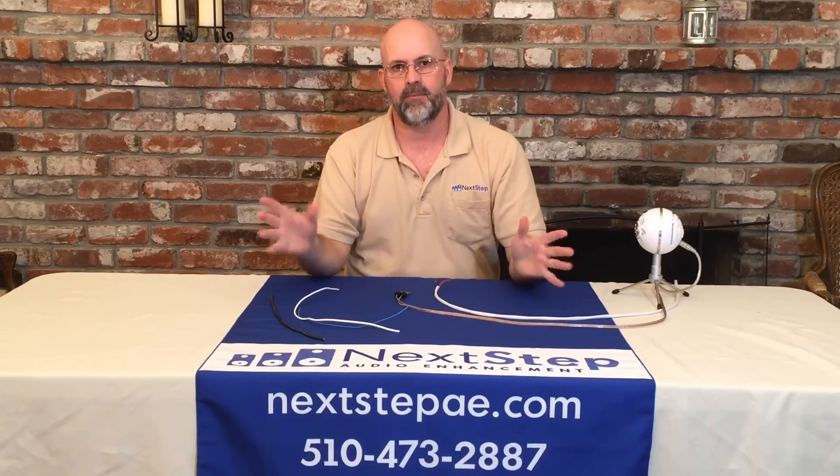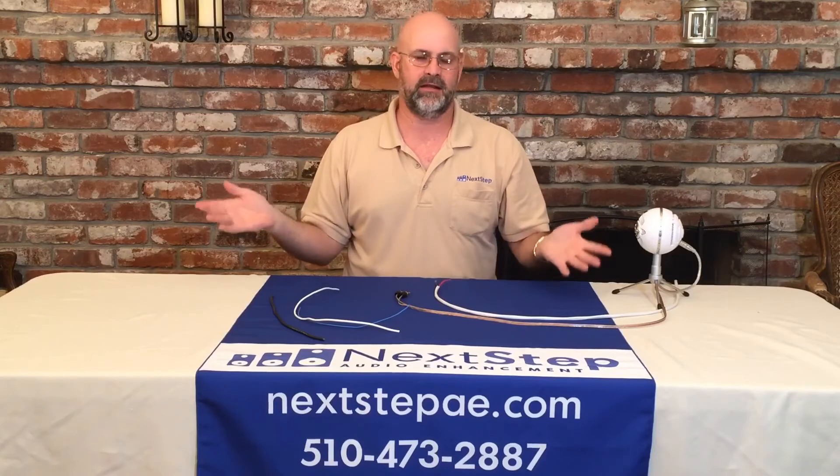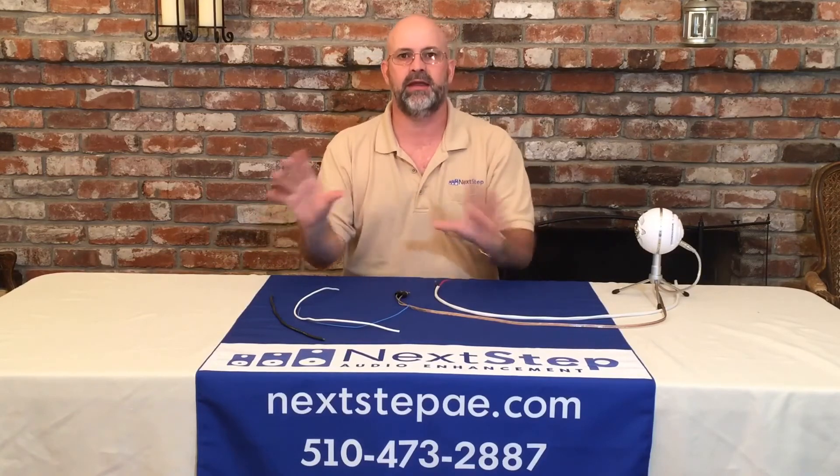And then when you hook everything up, it's all going to work the way you want it to. You're going to have wonderful sound, distortion free, and everything will be perfect.